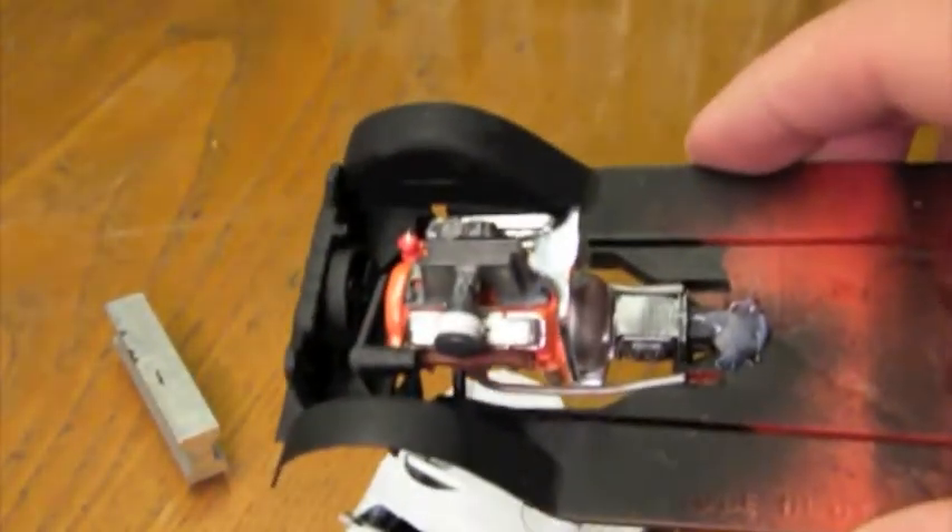I also got the engine installed and mostly finished. I still need to add the battery and make hoses and wires, but so far it looks pretty decent.